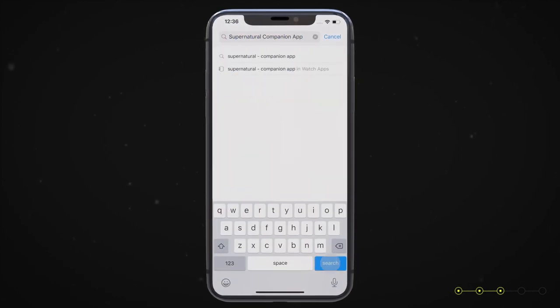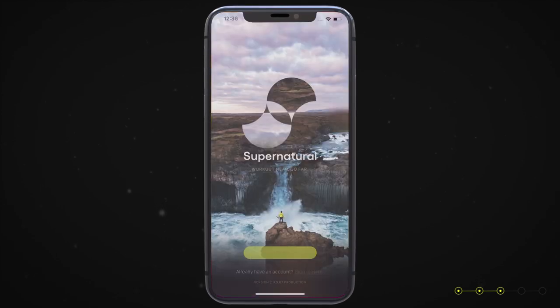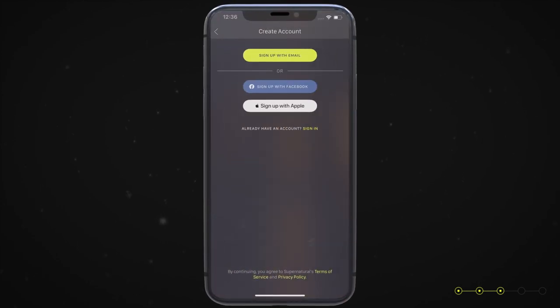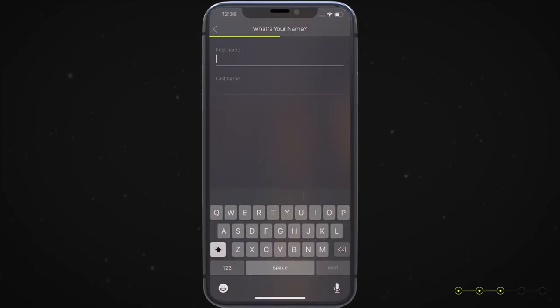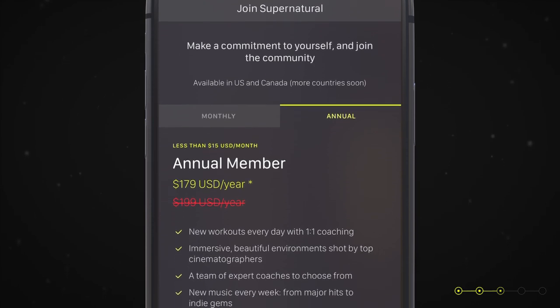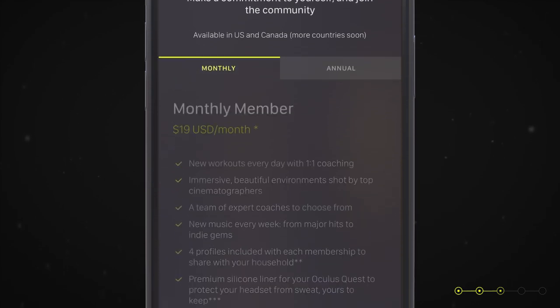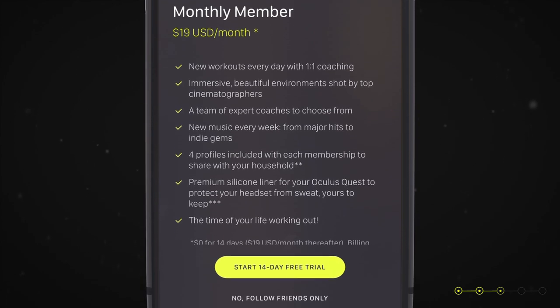To get started with your Supernatural free trial, head over to the app store on your smartphone and search for the Supernatural companion app — the download link is also in the description of this video. Once you've downloaded the companion app, you can start signing up for a free trial and choose a monthly or annual plan. You'll need to enter a credit card, but you will not be charged until your free trial is over, and you can cancel at any time.